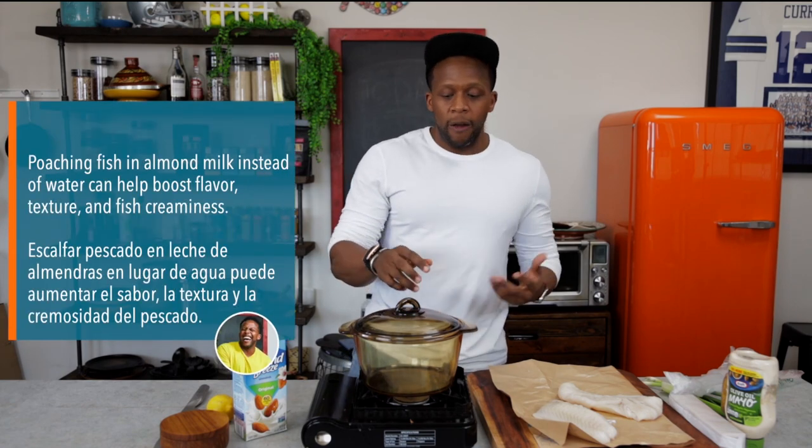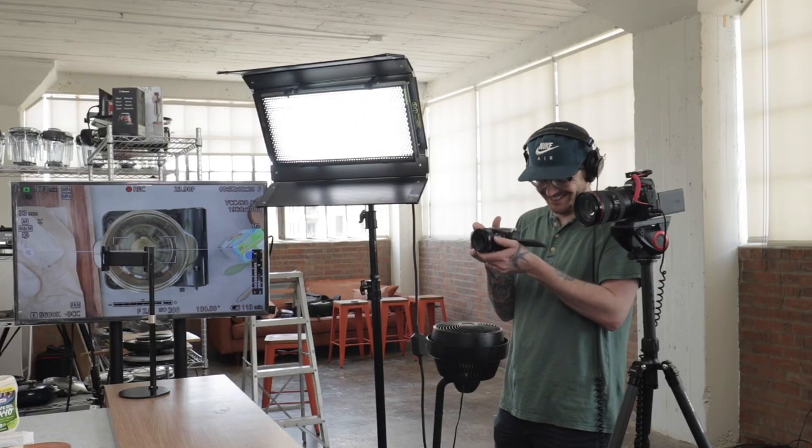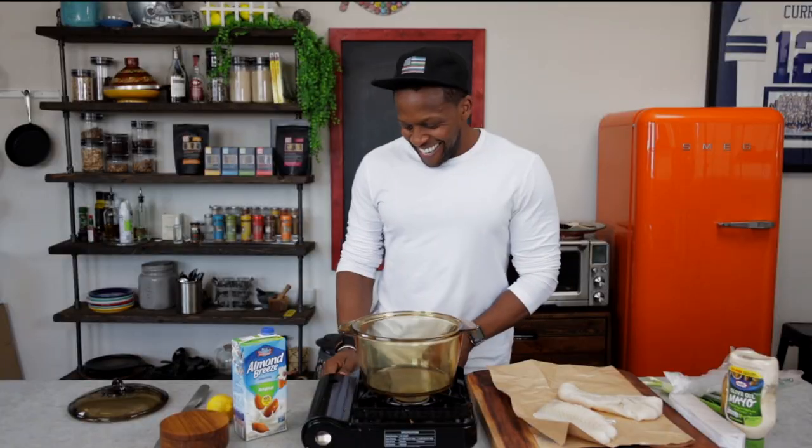Alright, so the first thing we're going to do is poach our cod, because we have to have cooked cod in order to make the cod cakes. That was like a lot of alliteration — cook cod to make the cod cakes. You knew I got bars for days.